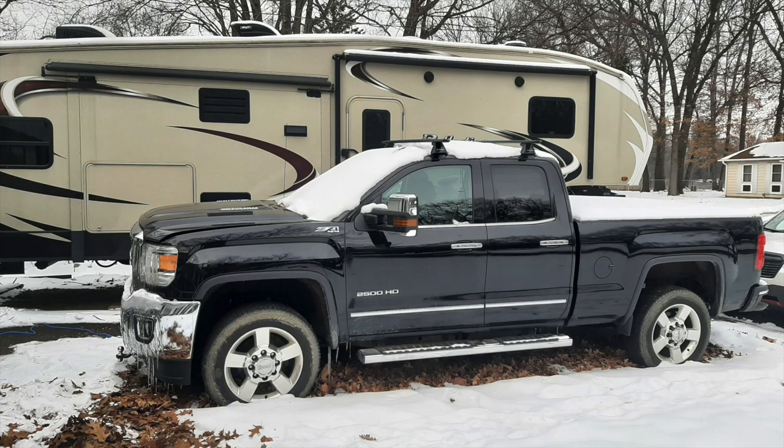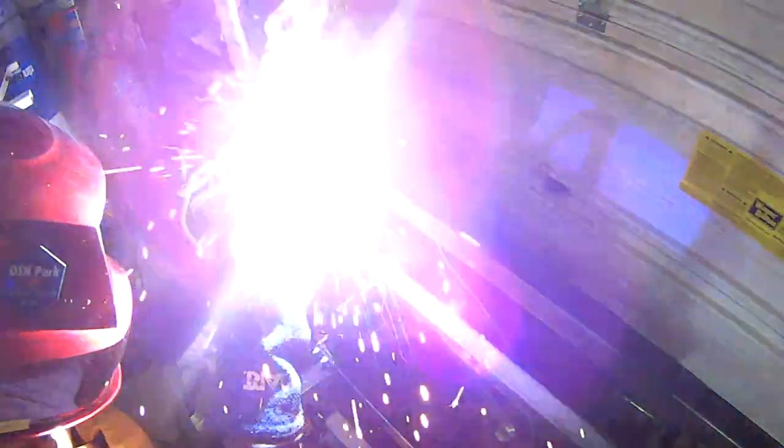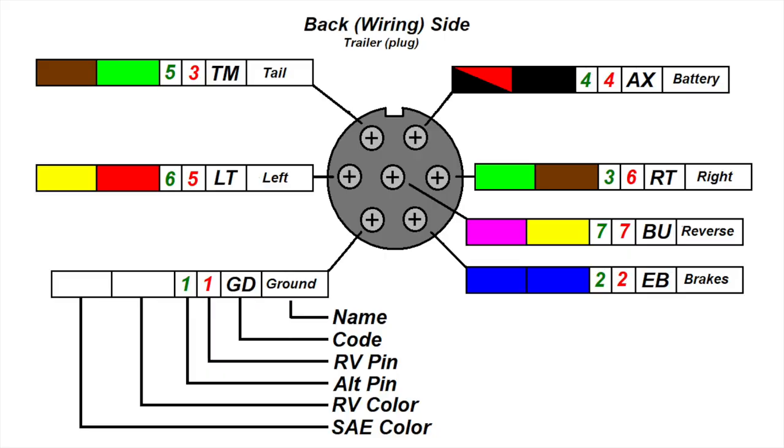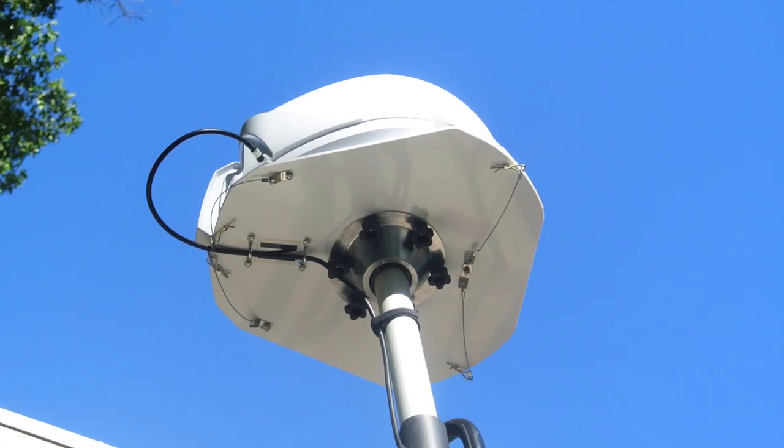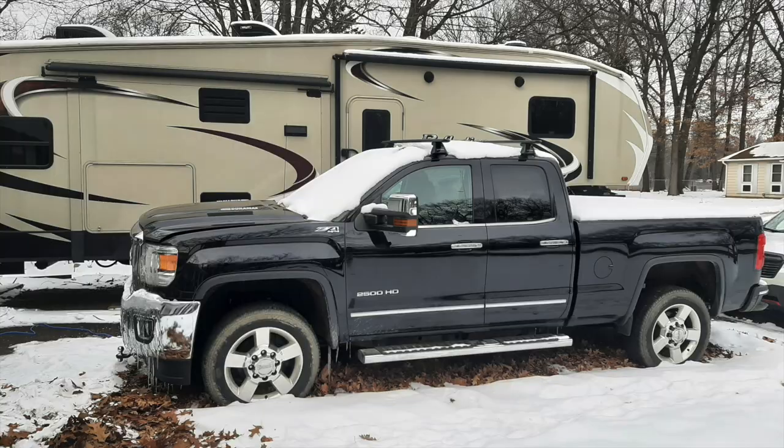If you have a diesel tow vehicle or motorhome and live in the northern climates, you know about the need to use an engine heater when it is cold outside. Those of you that have snowy winters know that it can be hard to start your diesel-powered vehicle in the wintertime. Where I live in the upper midwest, we can see below zero temperatures maybe 15 to 20 nights during the winter.